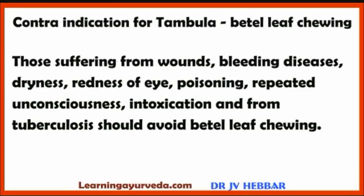Contraindications for Tambula or Betel Leaf Chewing: those suffering from wounds, bleeding diseases, dryness, redness of the eye, poisoning, repeated unconsciousness, intoxication, tuberculosis and chronic respiratory diseases should avoid chewing of betel leaf.